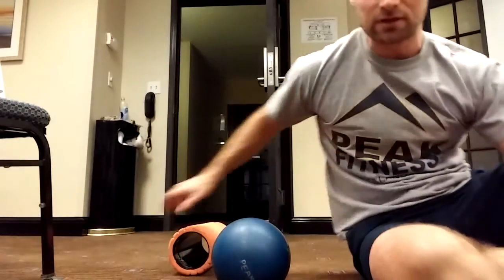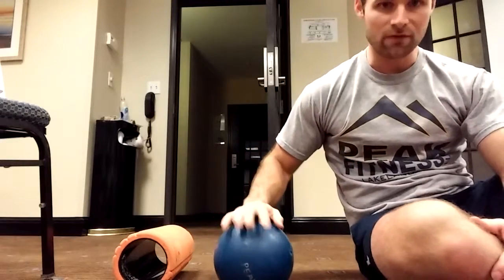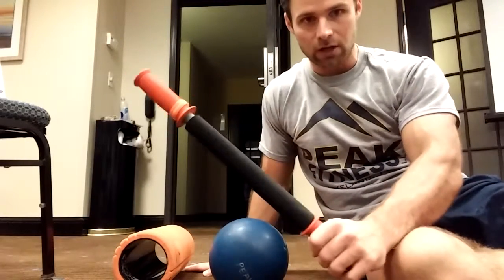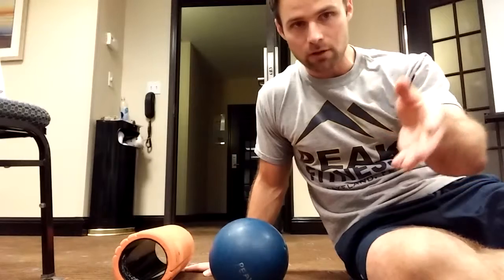For a lot of our general population clients, we're going to work on the major movers. We have a variety of tools we could potentially utilize: we have a foam roller, a medicine ball that's a little bit softer, and a stick that we can also roll — and that's just going to be based upon who we're dealing with.